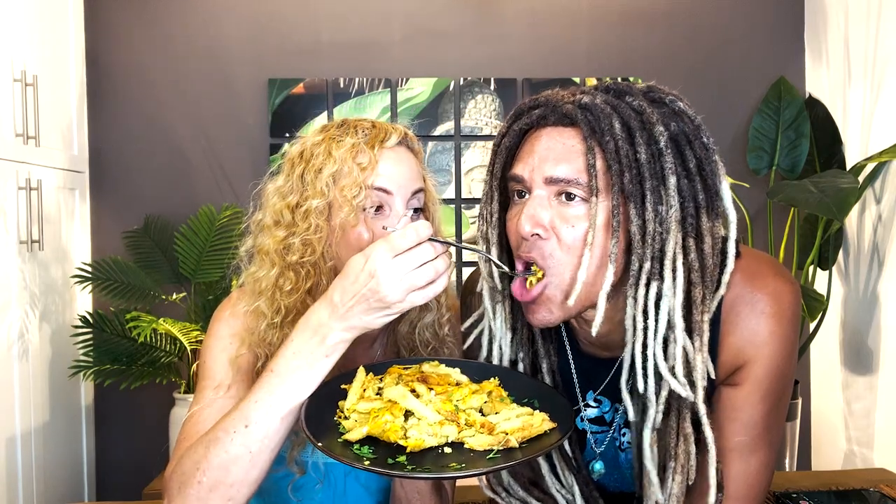You wanna try some good vegan mac and cheese? Who doesn't love and want vegan baked macaroni and cheese? Hey guys, welcome back to Your Spicy Vegans. It's Sherry and Darry. Let's make some food!